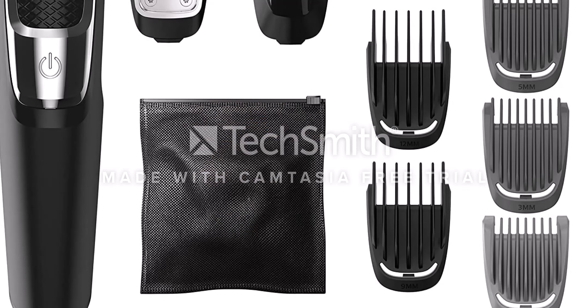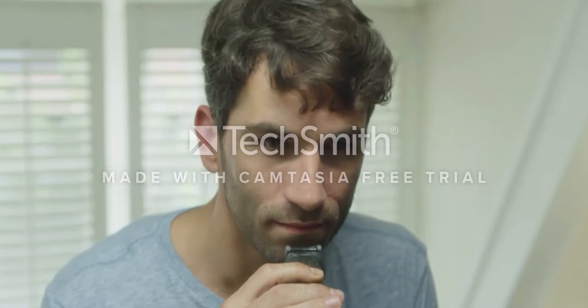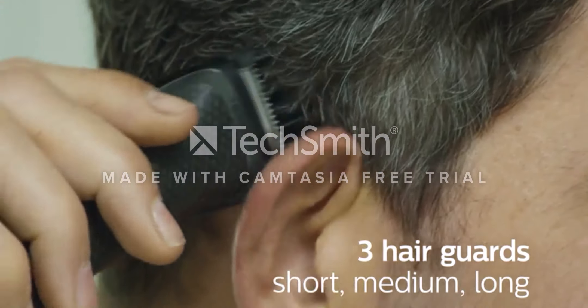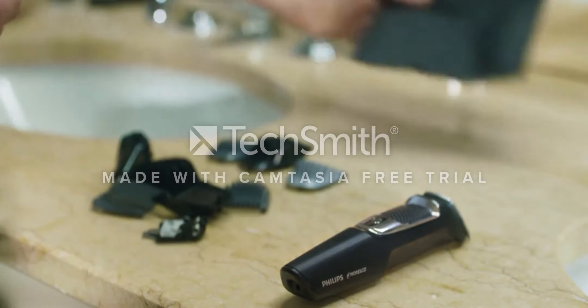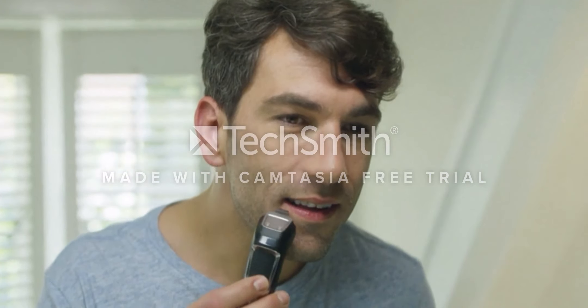Product name: Philips Norelco Multigroomer All-in-One Trimmer Series 3000. About this item: 13 attachments for all of your grooming needs. No oil needed to maintain high quality performance. Blades and guards are easy to detach and rinse. Maximum precision with dual cut technology, which includes 2x more self-sharpening blades. The steel blades sharpen themselves as they work, resulting in blades that remain as sharp as day 1 after 2 years of use.